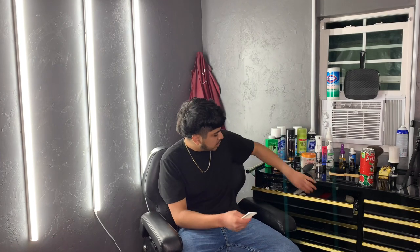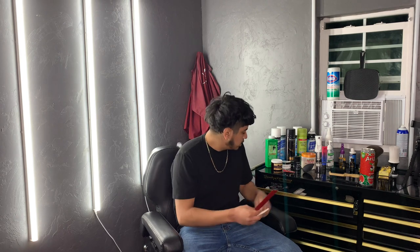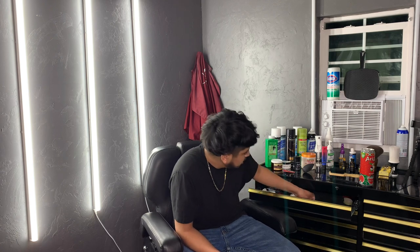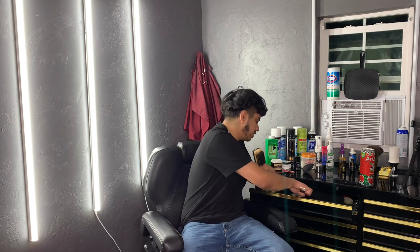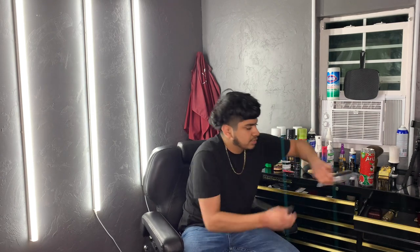Moving on to combs — you want a regular comb and a clipper comb. You also want a wider comb so when you're fading you can brush the hair. That brings us to the brush — you want to use a brush in every haircut so when you're fading or cutting, you can brush the hair off since it's already cut. Also make sure you always have a separate brush for your clippers so when they get dirty you can brush them off — don't use the same brush on your clippers as on your client.